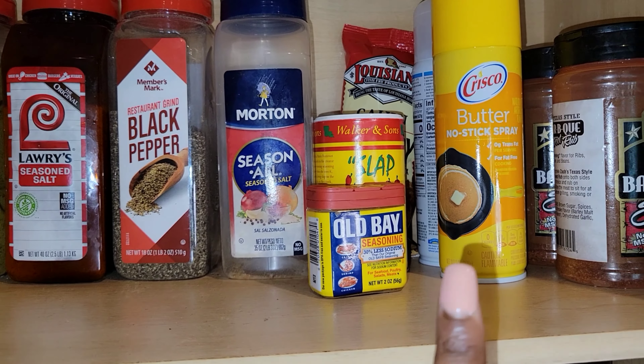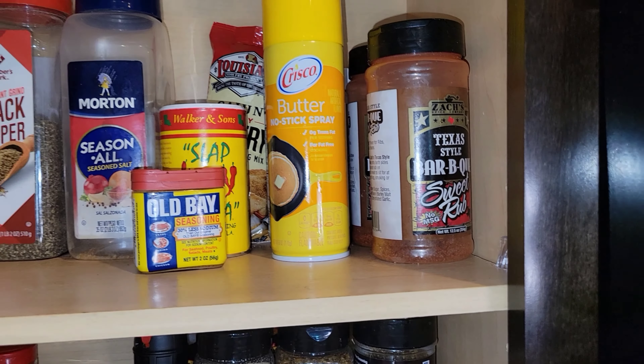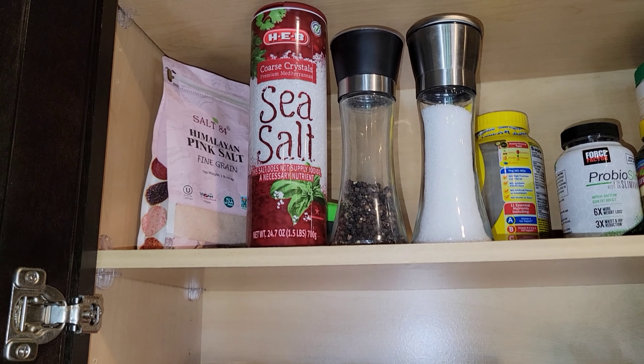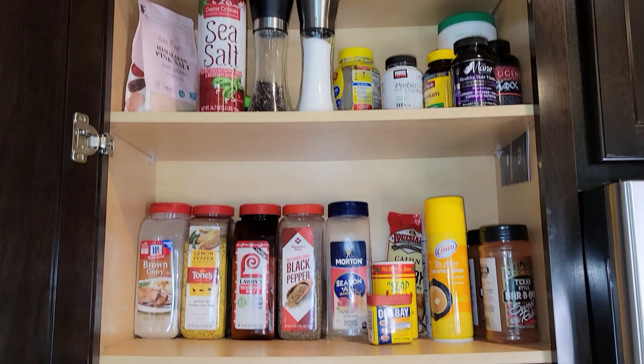The next section is our larger bulk spices, our oil-based seasonings, and nonstick sprays. At the very top are multivitamins and bulk salt and pepper that I refill the counter container from.